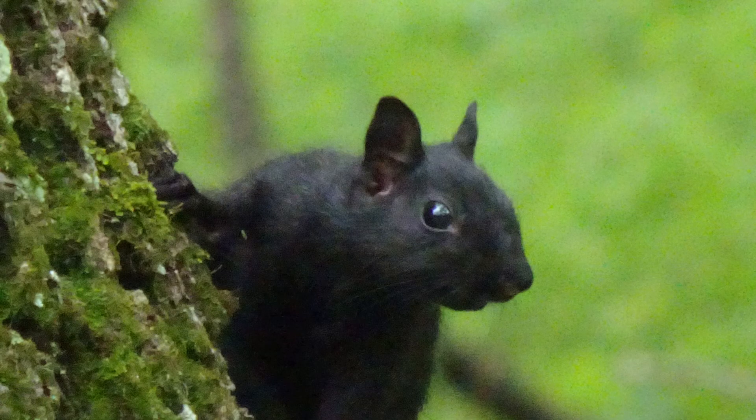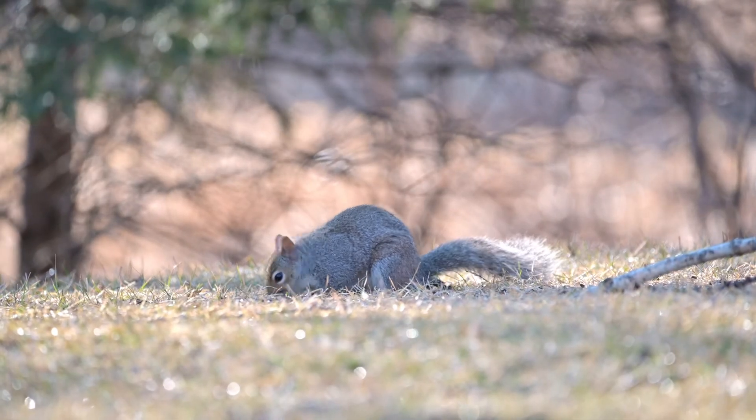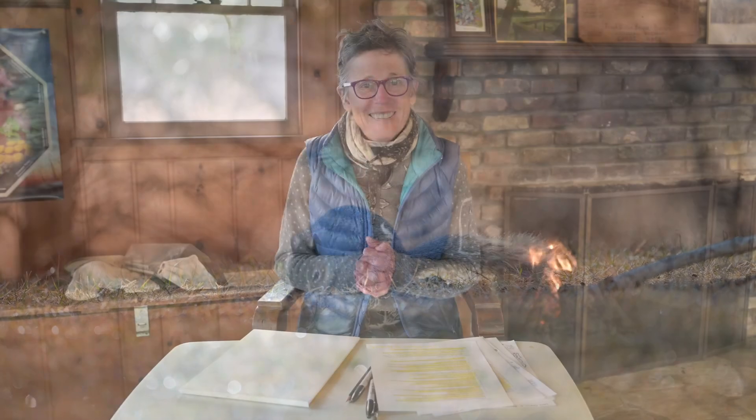Why do we need squirrels? Well, they help trees grow because they bury acorns and other nuts. They bury them, and yes, sometimes they forget about them, and those nuts will grow into trees. So thanks for joining me and learning about squirrels with me, and I'll see you next time. See you later.